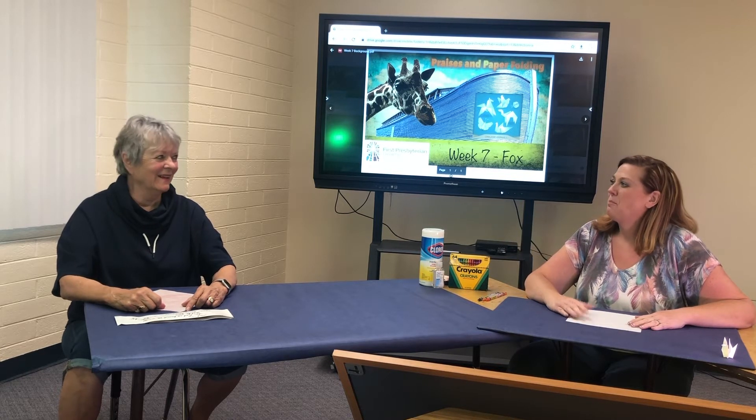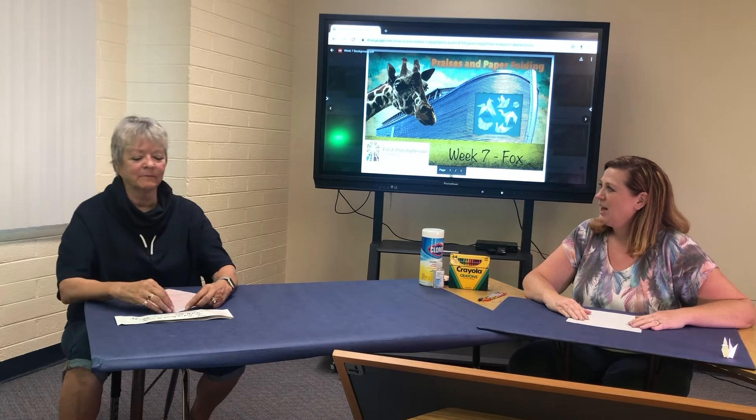Here we are today with my friend Susan. Hi Susan. Good to see you today, thank you for coming in. My name's not Shirley, but that's alright.